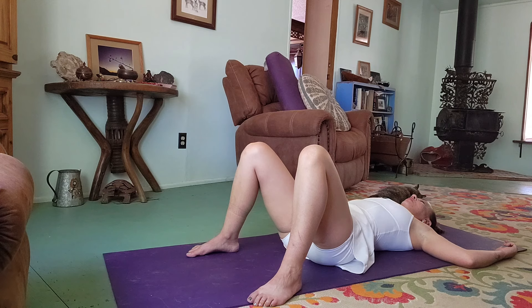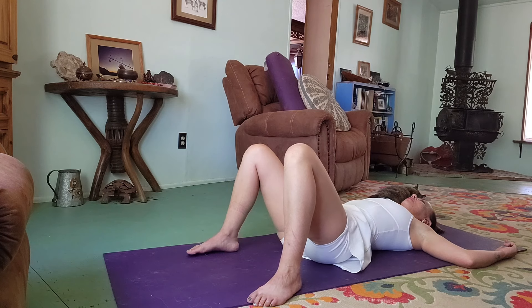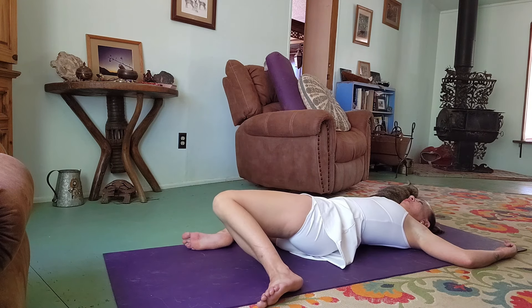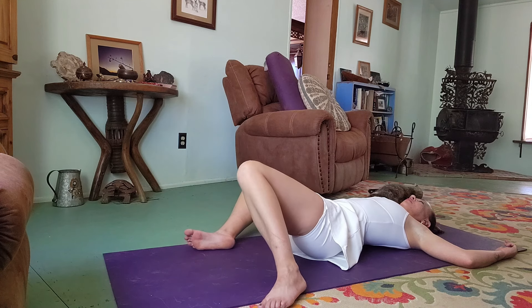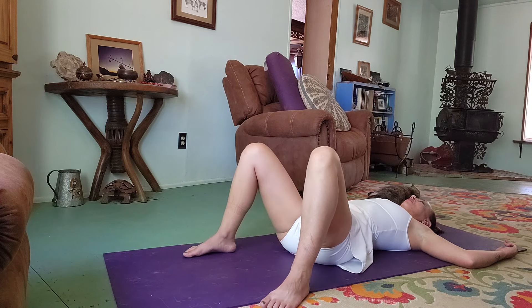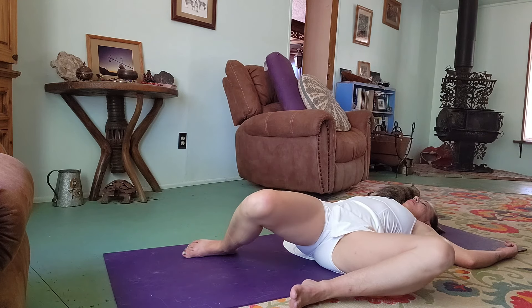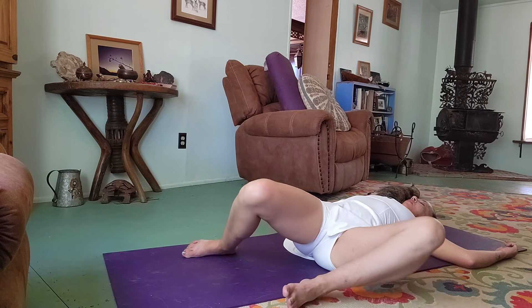From here, just gently let the knees start to tick-tock one way and then the other, exhaling down and inhaling up.